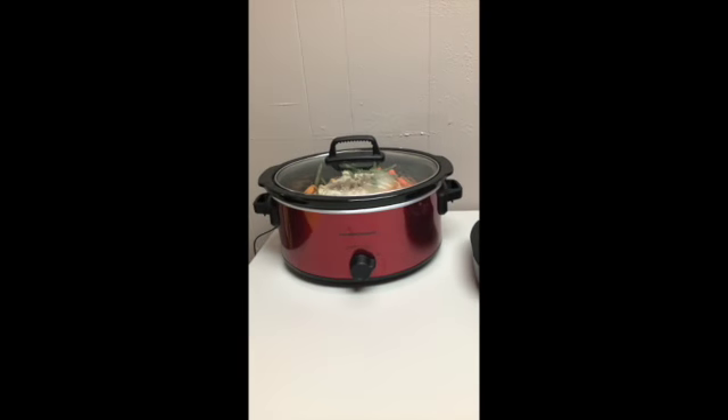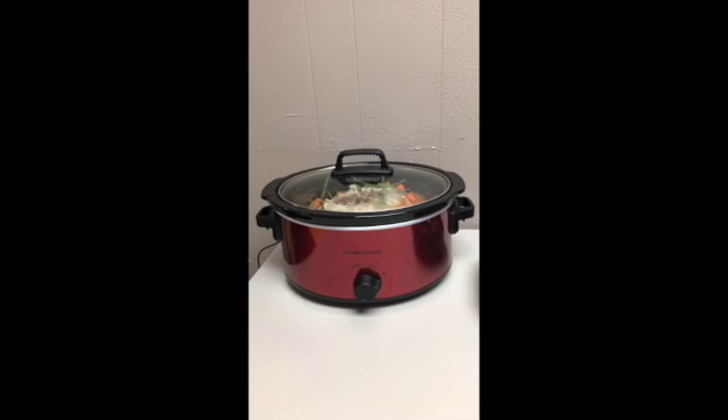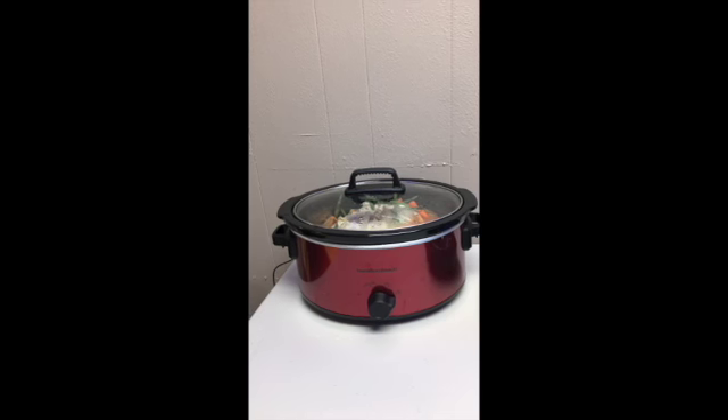I'm going to cook them maybe 4 to 6 hours or so and I'll check it.